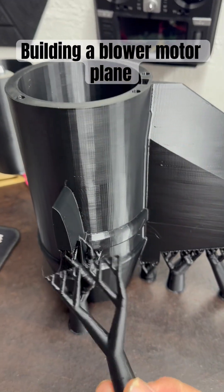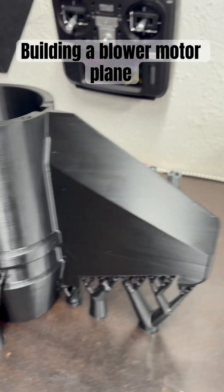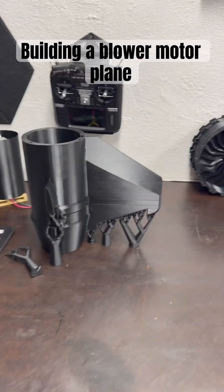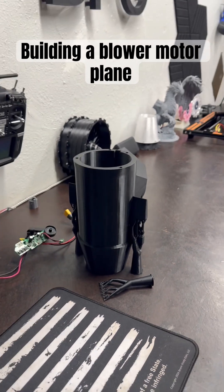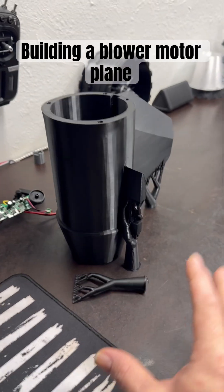You know what happens when you pull it off the bed sometimes - parts just fall off. The Bambu Lab's awesome. So I'm going to leave everything as it is and then we will come back and continue to build this airplane. I sliced it in Bambu Studio.